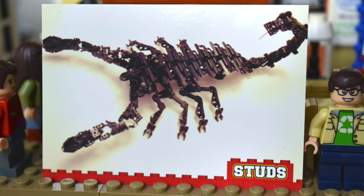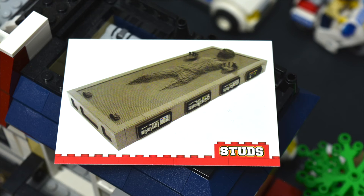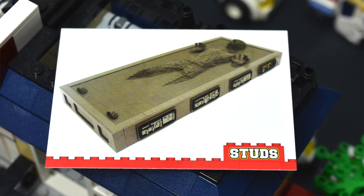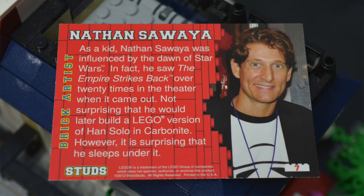This next one is a very cool scorpion build. I already actually have this card from one of the other packs — it's still pretty neat, and the builder is an Orbiter. This build here I can definitely appreciate — it looks so neat. As you can see, the guy is half buried in cement, half trying to get out. The builder on that is Nathan Swayeza.